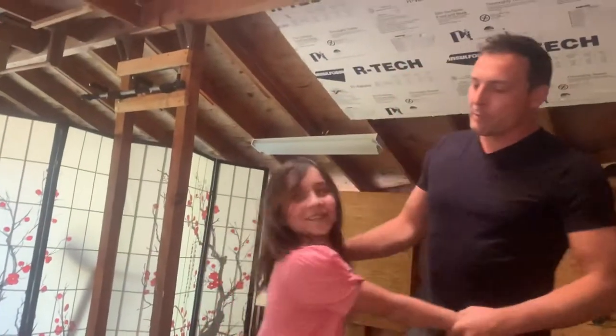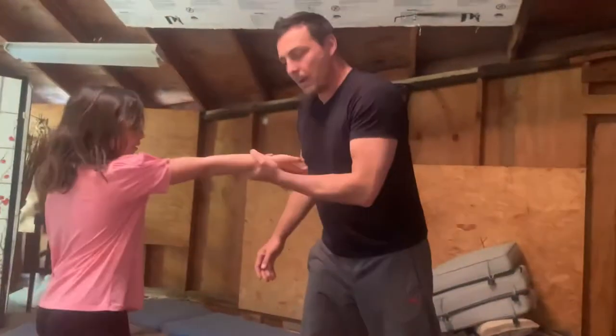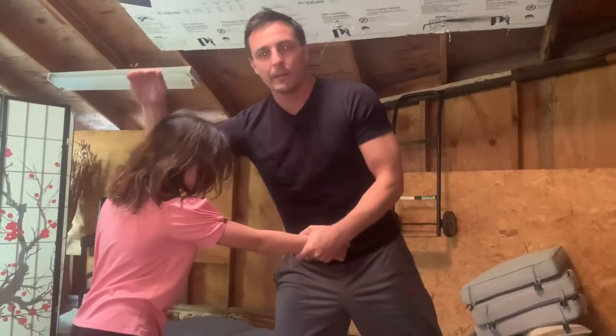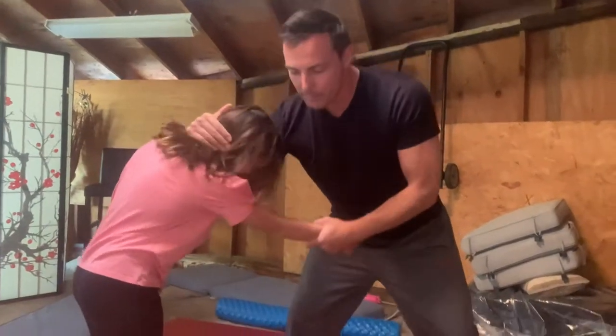Okay Amelia, let me show you your first move. So first, you grab the wrist like that. Then you grab the neck like that with the palm of your hand. Then you put pressure on the neck.